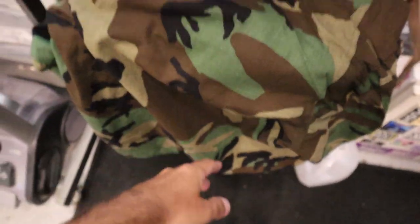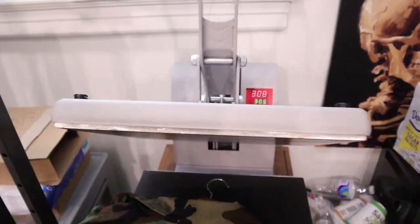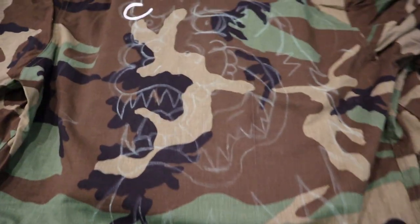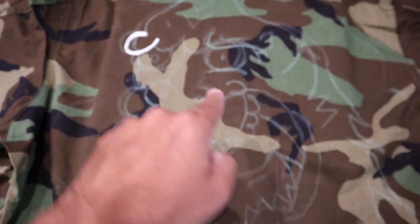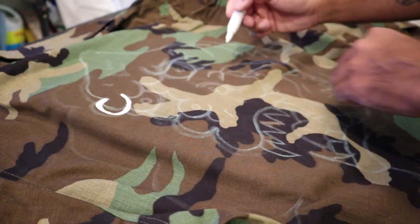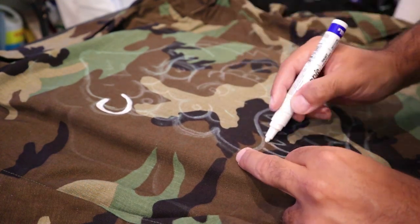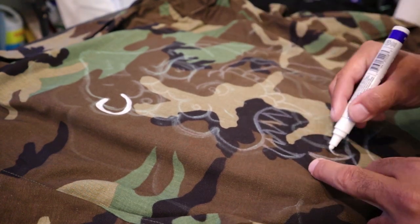First we're gonna get the wrinkles out with the heat press. This right here is the gorilla design. We started all the designs by chalking them first — sketched it out on the jacket to get an idea of what it's gonna look like. Then I wanted to test it out by using a marker to outline it, but I did one of them and it didn't really work out that well.